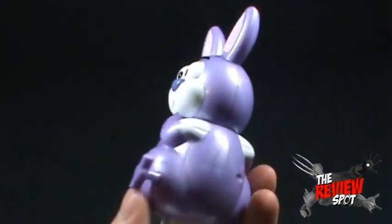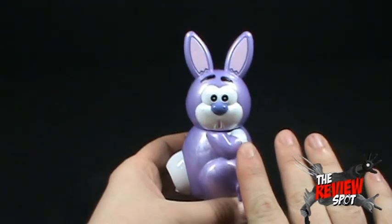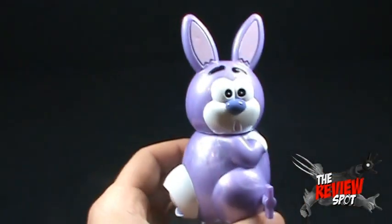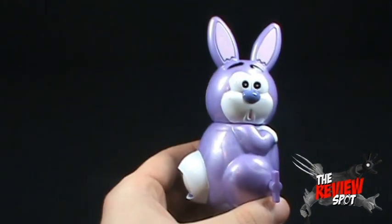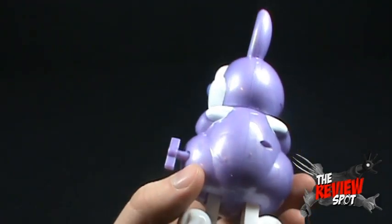Hold on a second, hold on a second there Funny Bunny. We'll get to you performing in a minute — we're still going to show the guys what you look like. I believe he also came in orange, and also in pink, might have also come in yellow, but I thought no, let's go purple. Purple Funny Bunny.